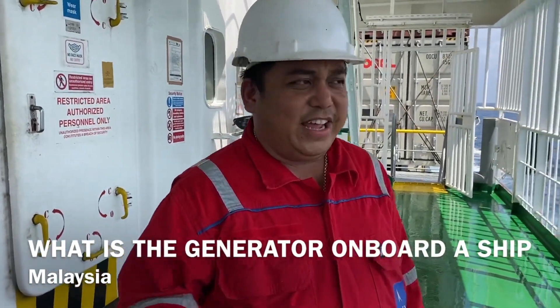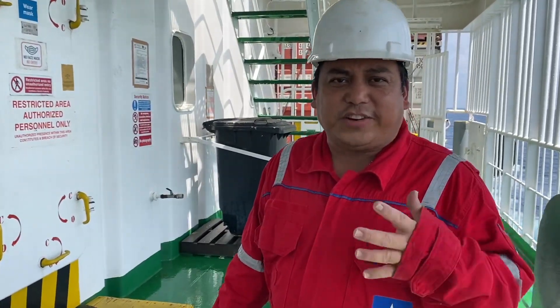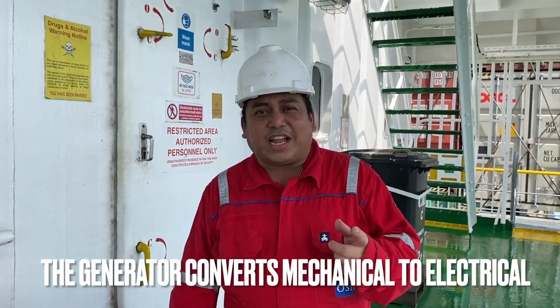Hello guys, this is Marine D. Today we will show you how to start the generator engine. We have three generators on board. The capacity is 1320 kilowatts for generators one and two, and a little bit lesser for generator number two. The generator is about generating electricity to supply power to the vessel, converting from mechanical to electrical.